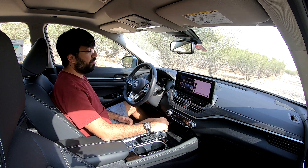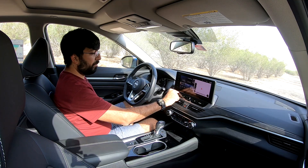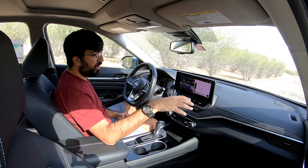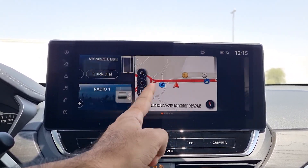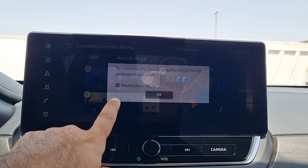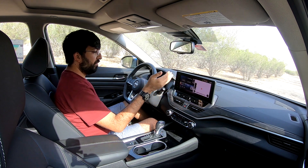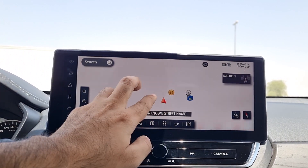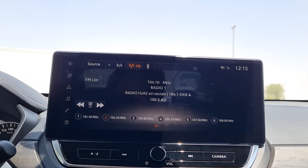The 12.3-inch infotainment display is colourful, crisp, and refreshingly snappy — uncommon for larger screens. Physical buttons at the bottom along with a volume dial complement the touchscreen. The home screen supports customisable widgets that can be long-pressed, shuffled, or added. Navigation, phone, radio, and other apps are accessible alongside a built-in navigation system that's also quick and responsive, with shortcut buttons for points of interest.